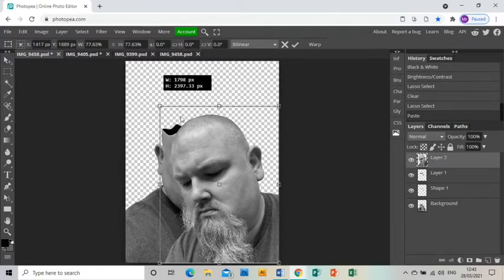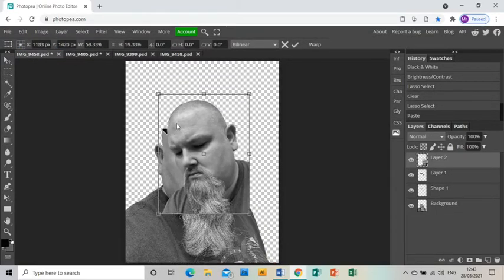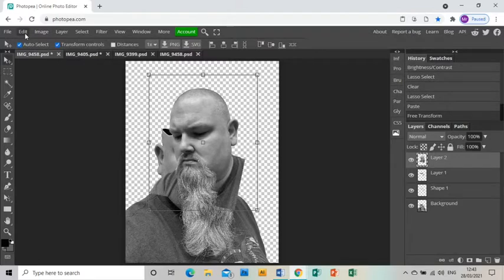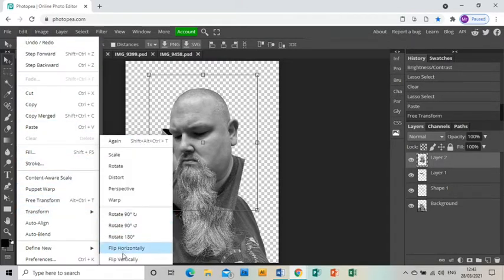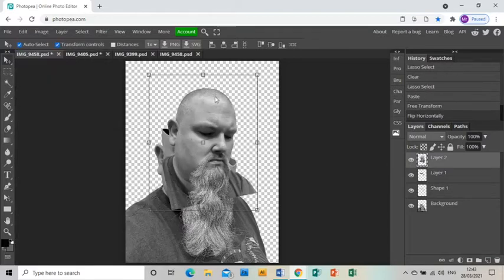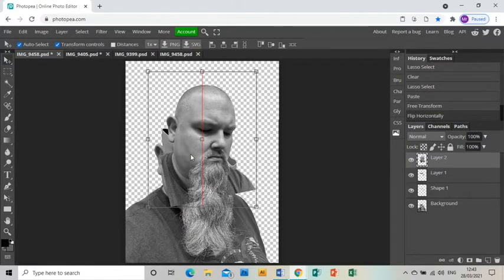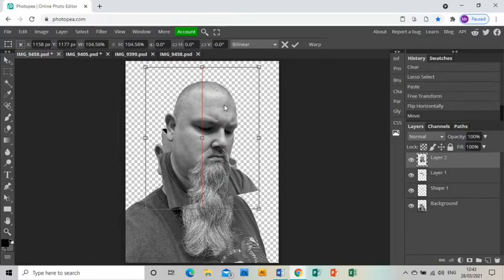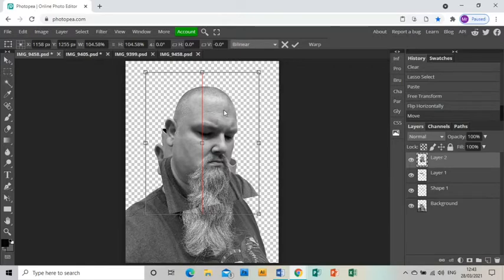I'm going to use the arrow tool to resize it and rotate it a bit. I want this image to be flipped, so I'll go to Edit > Transform > Flip Horizontally to turn it the other way. That's looking good — it's a little bit bigger, but that's fine.